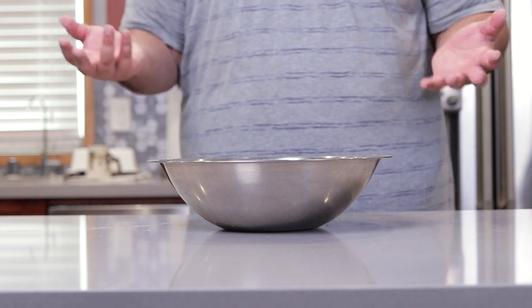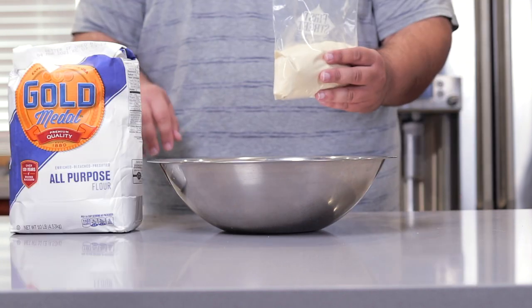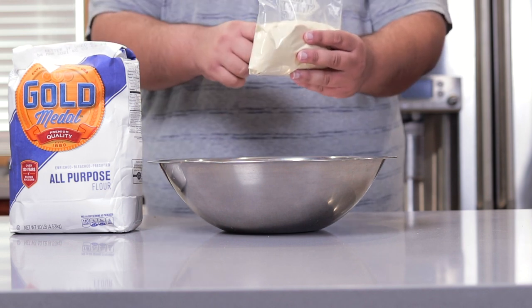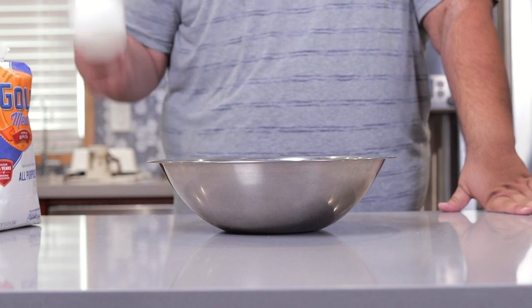Anyway, enough jibber-jabber, let's begin. To minimize the messiness, we're going to make the entire dough in a bowl. When it comes to the flours, I like to do two parts all-purpose and one part semolina flour. You can play around with the ratios if you want, but this is just my preference.